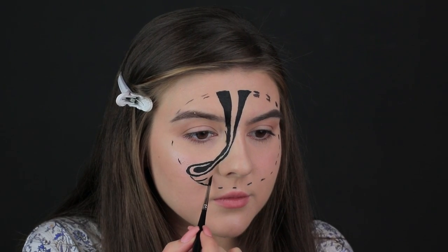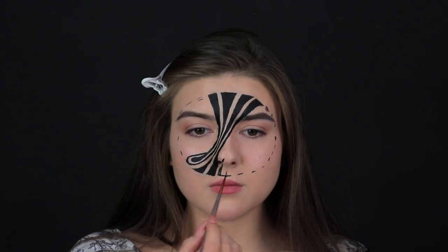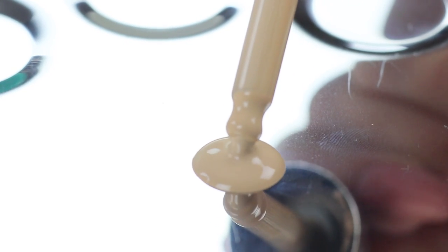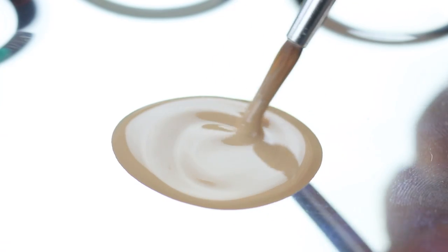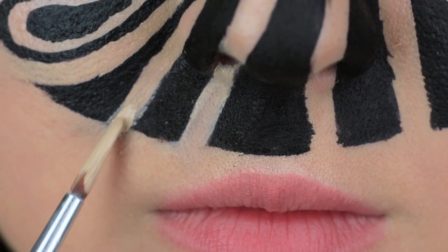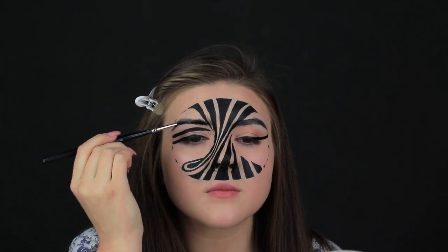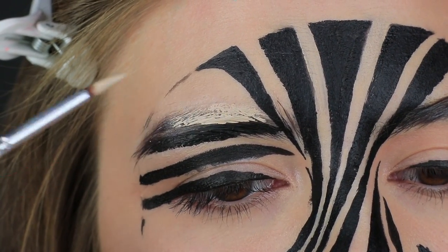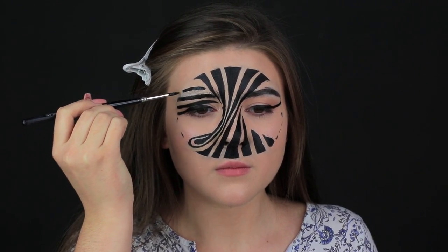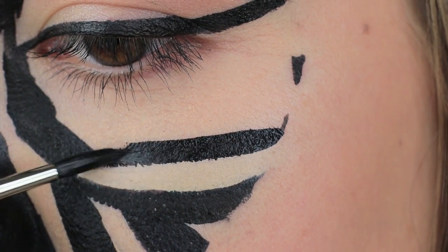Paint a few black lines through the center of the face. Make them thicker near the circle. Mix foundations and paint the space between the black strips light. Paint three parallel black lines on your upper eyelid. Cover the top part of your eyebrow with foundation. Paint two more black lines to fill the circle. Copy the pattern on the other side of the face.